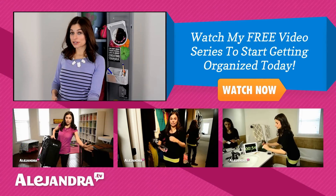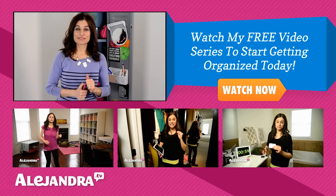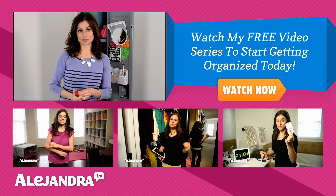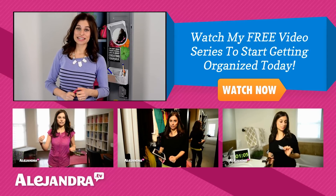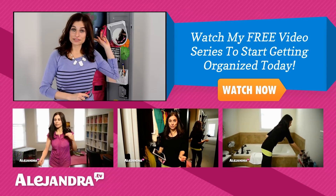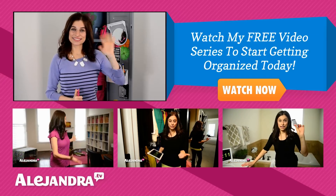What's the weirdest thing you found in your locker, or what do you think you're going to find once you clean it out? Leave a comment below and let us know. If this is your first time watching, you can subscribe for more tips on getting organized or check out my website, Alejandra.tv. If you want to download the locker clean-out checklist, the link is below. Thanks for watching and I'll see you soon. Bye!